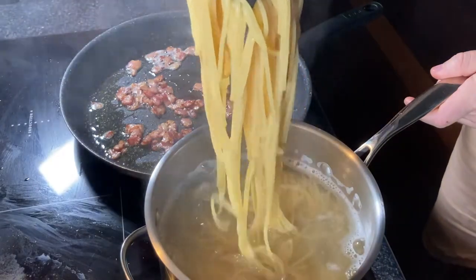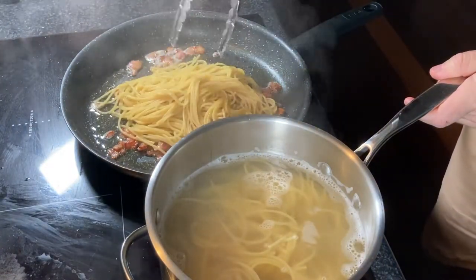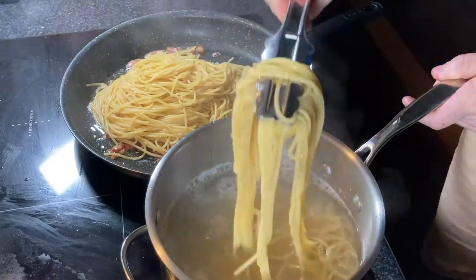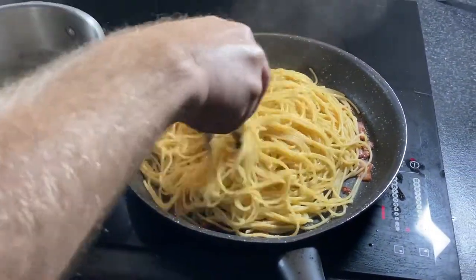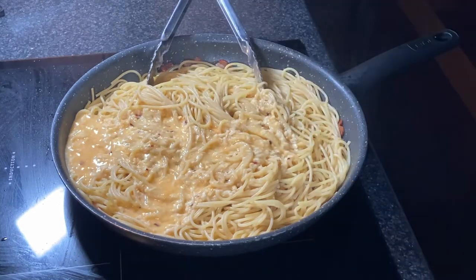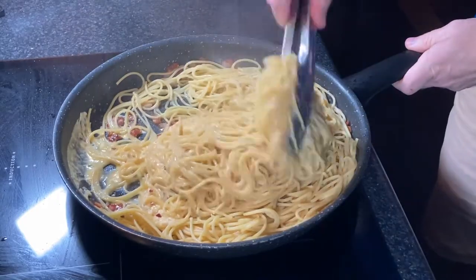Transfer the spaghetti over into the pan with the bacon. Turn the pan down to a low heat at this point and make sure you get some of that pasta water in there with it — normally around a quarter to a half a cup of pasta water is a good amount. At this point turn the heat all the way off and add your sauce. Give it a good stir through. If you have it too hot at this point you might scramble the egg, so you want to have that heat turned down.